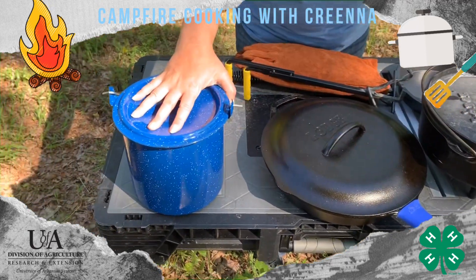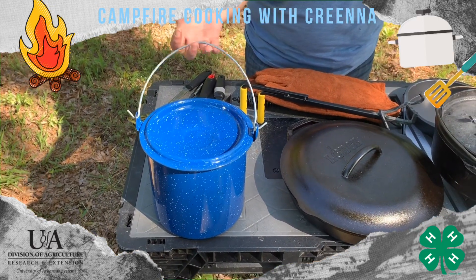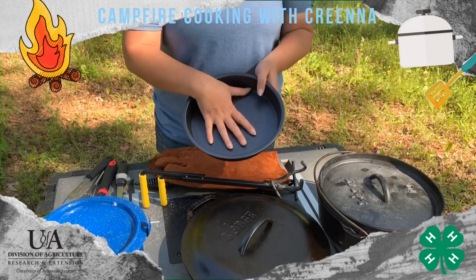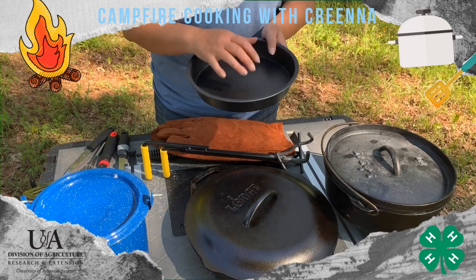I like to have a variety of sized buckets. I do like them with a handle — that way I can hang it if I need to. I also keep some pie pans in here, and we'll get into why I use these in a later video when we talk about what I cook in these in particular.